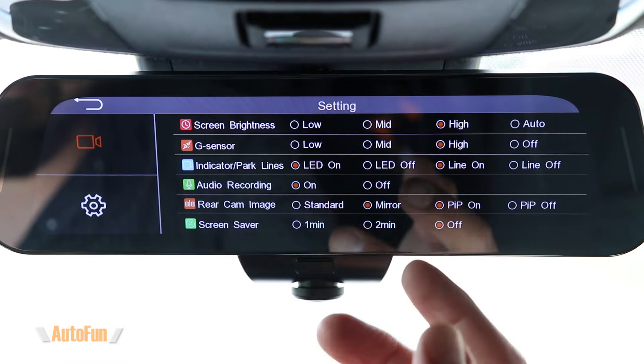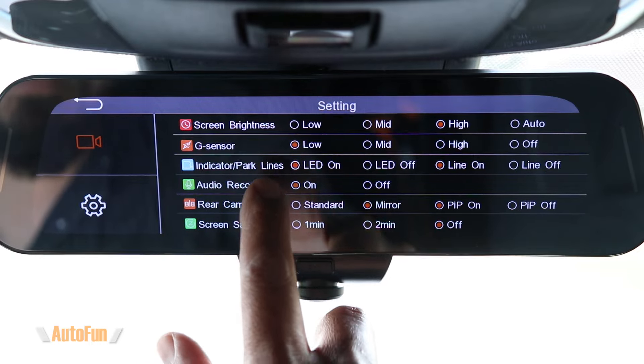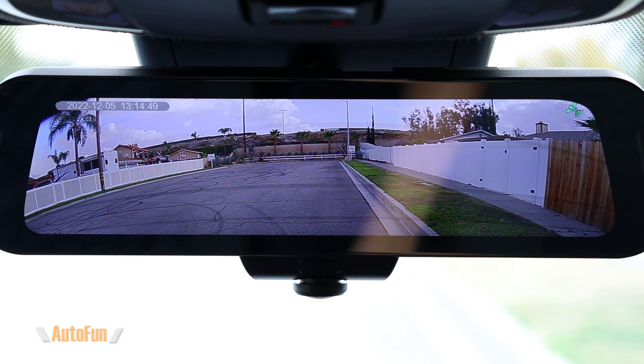Next up is the indicator and parking lines — two different things. The indicator is a small LED on the front of the dash cam. It turns on when you are not recording and turns off when you are recording. It also flashes when the dash cam is triggered during parking mode, which lets people know there's a dash cam recording. If you want to be completely stealthy, you can turn it off. The second part is the parking lines — if this dash cam is connected to the reverse signal wire of the vehicle, you'll get reverse guidelines. If that wire isn't connected, adjusting this setting won't do anything.